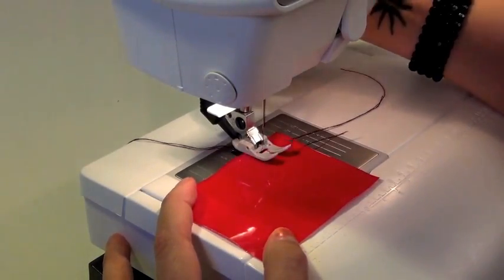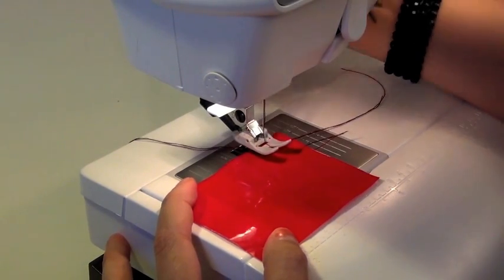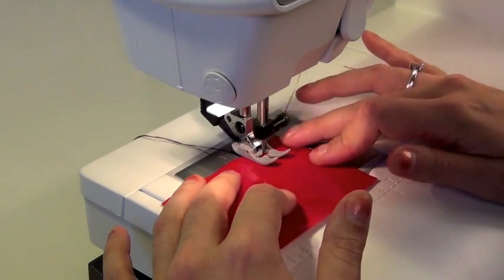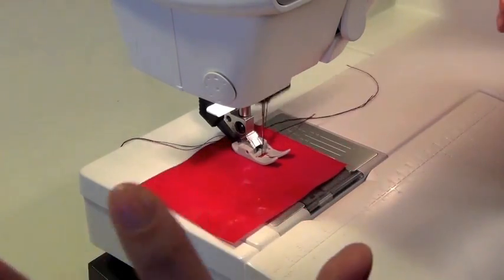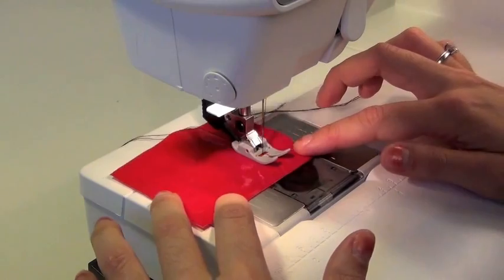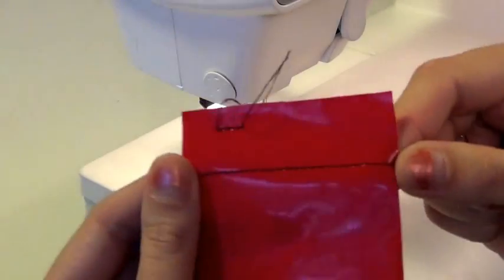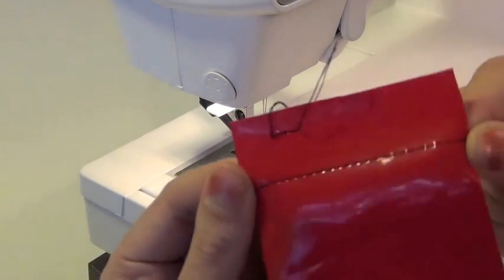And as you can see here, it doesn't stick to the fabric, so it should behave nicely. And it does. It sews. And it's so pretty. Look at this.